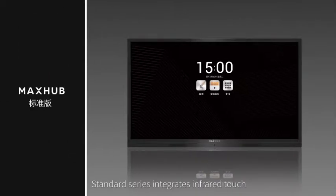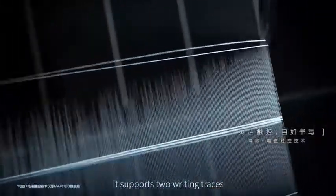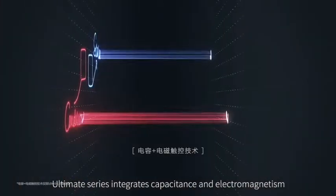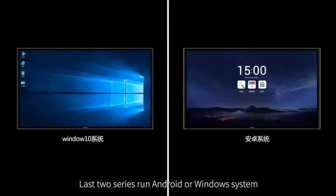Standard series integrates fair touch, smooth operation, and cost efficiency. Premier series incorporates fair and electromagnetic mechanism. Besides precise writing, it supports two writing choices. Ultimate series integrates capacitance and electromagnetic mechanism. Besides the features mentioned above, the screen levels with frame looking more lightweight. The last two series run Android and Windows systems.